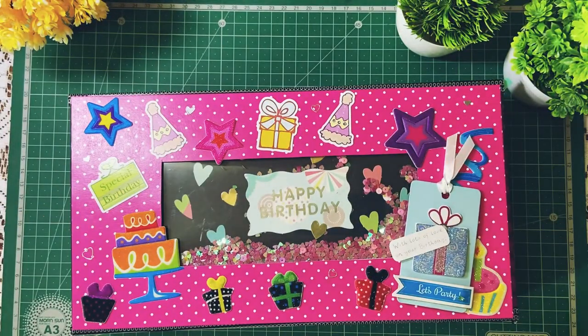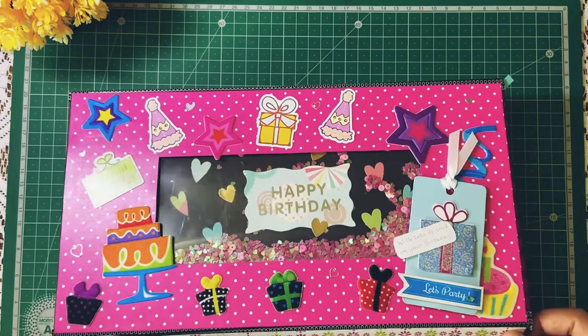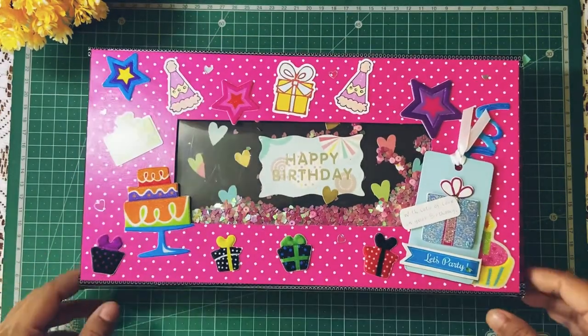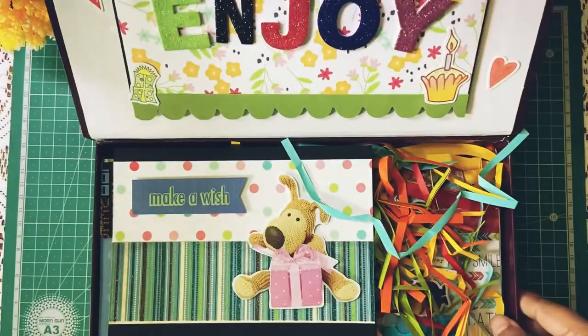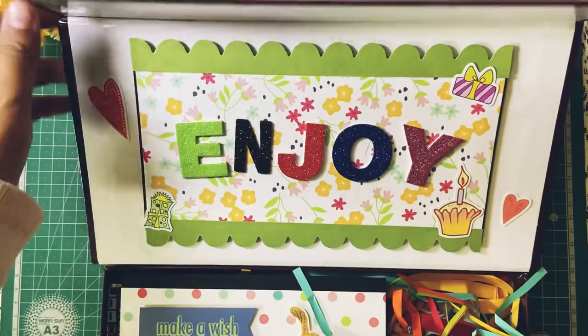Now I'll open the hamper. Let me just remove these. This has a magnetic closure — you will hear that click — because of the magnets in here. It opens up like this and shows all the goodies inside. And here it says 'Enjoy.'